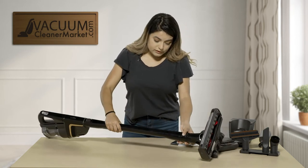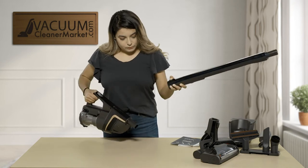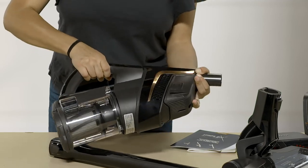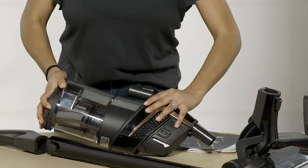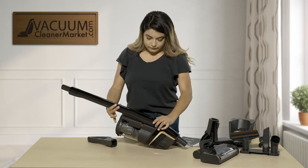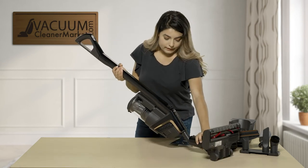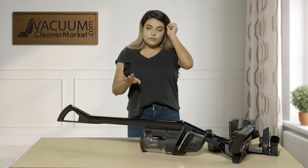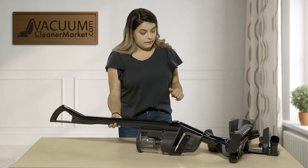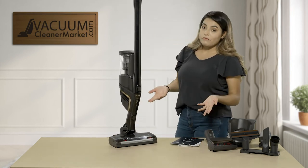So we're going to go ahead and remove it. You're going to push this button right here and pull away. The second button on the wand is right here, pull that. For your handle, the button is kind of hidden — it's right beneath here, you're going to pull that and pull away from the vacuum. For the third configuration, you're going to have your wand directly on the canister, then your handle at the top, and then put your powerhead on. With this configuration your vacuum is able to stand on its own and the weight is a little bit towards the bottom, so it's easier to push around your home — whereas the other configuration unfortunately does not stand on its own.